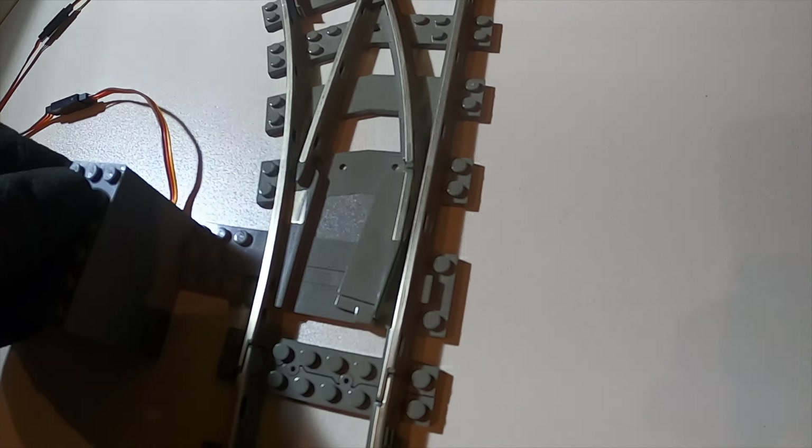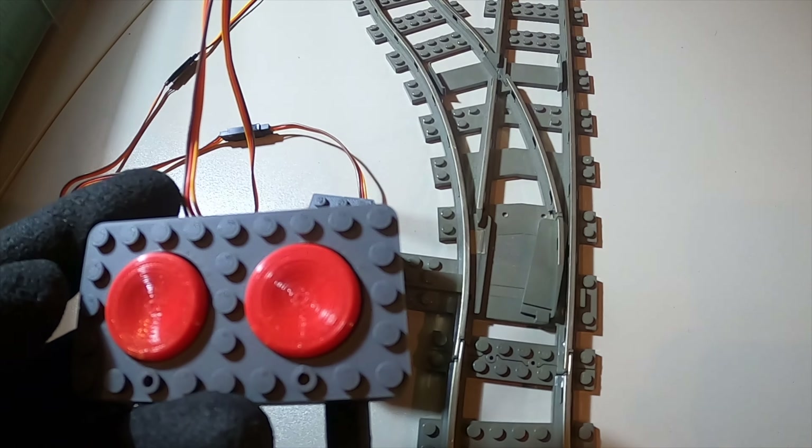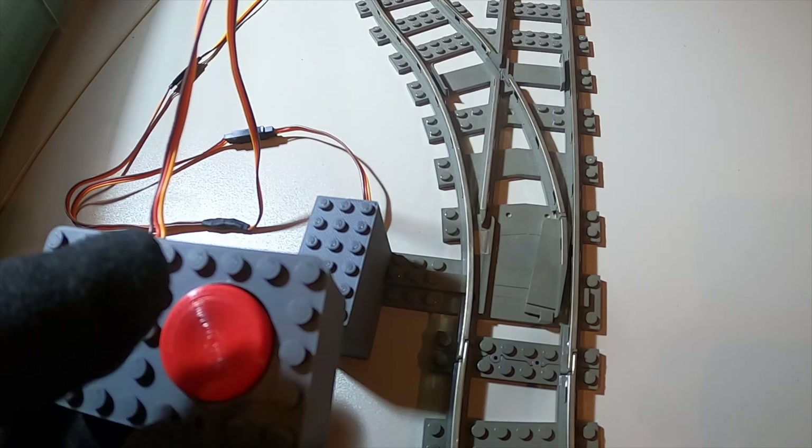Kommen wir nochmal zurück zu dem ersten Servo. Wenn die Weiche so geschaltet ist – der Hebel ist links außen und der hier ist rechts – dann können wir ihn einfach hier draufstecken und draufdrücken. Und jetzt betätigen wir mal den Schalter.